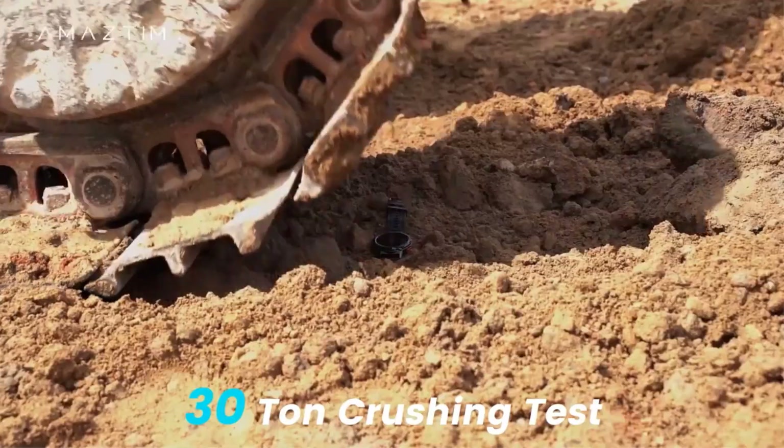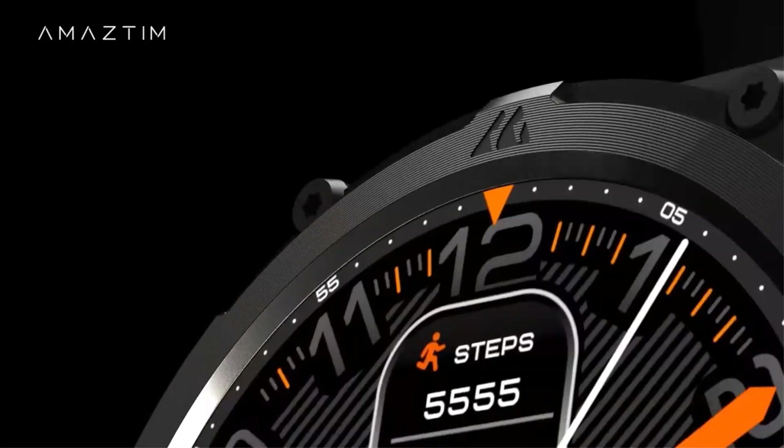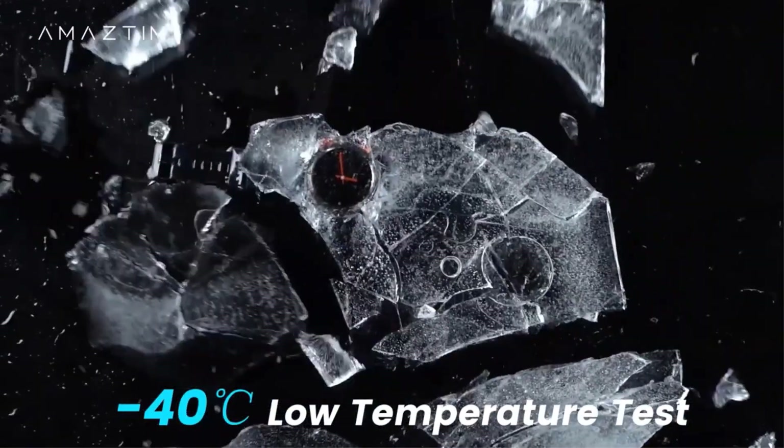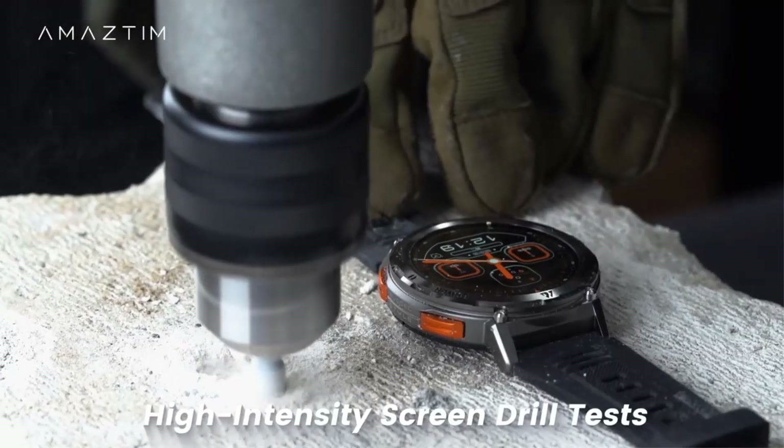Compatible with both iOS and Android devices, the watch supports multiple languages and is equipped with features aimed at enhancing convenience and functionality in daily life and sports activities.